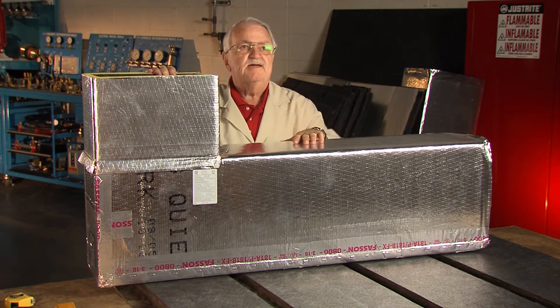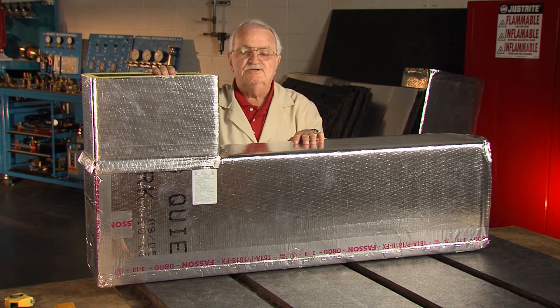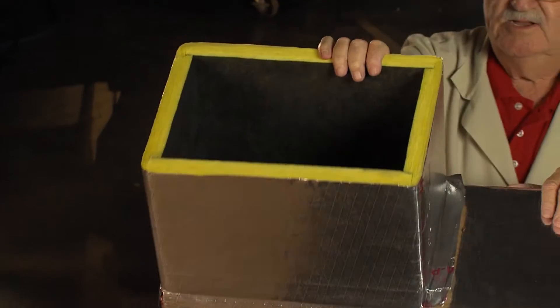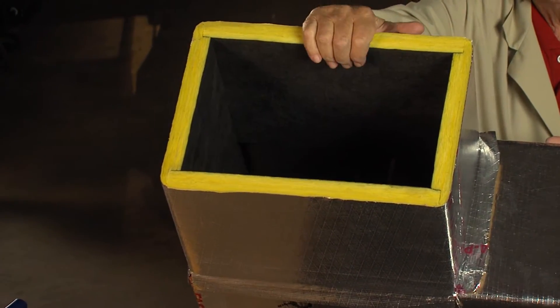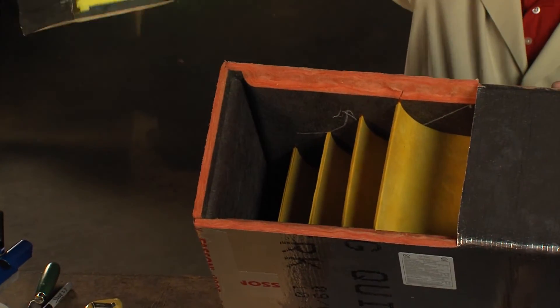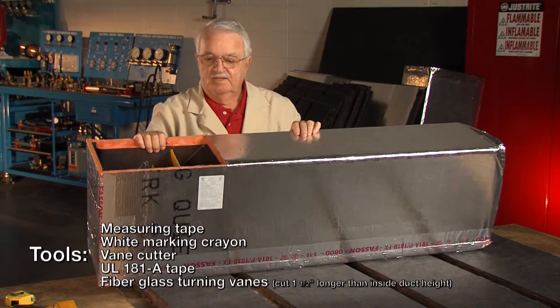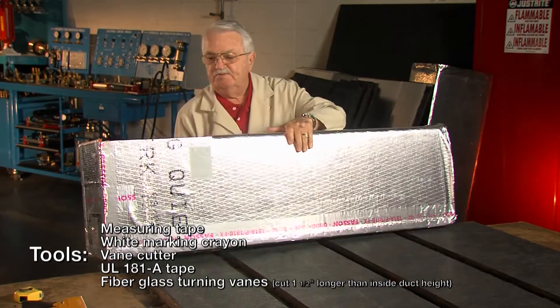What we're going to do now is make a 90-degree elbow. It's going to have fiberglass turning veins inside of it. It's going to look like this piece here, and when I remove this piece you can see the turning veins inside of it. So that's what we're going to be making.